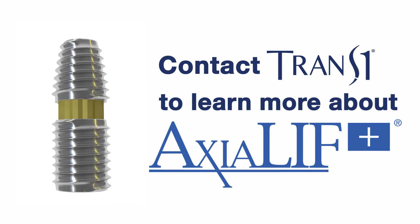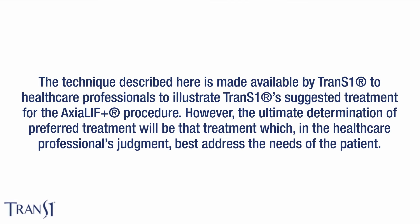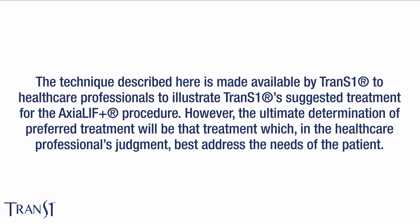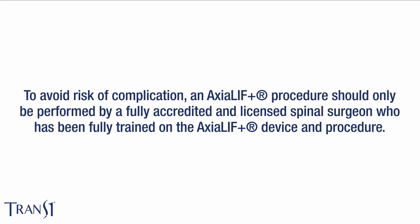You have to commit to understanding the details of the approach, the technique, and the nuances that make it very different. That's also the advantage — it's just not another mousetrap. It's a unique operation with a unique approach and unique characteristics.